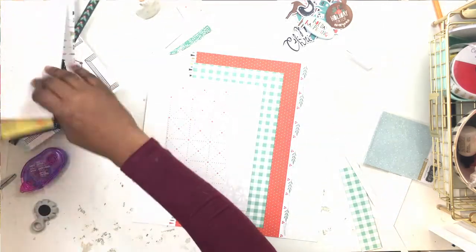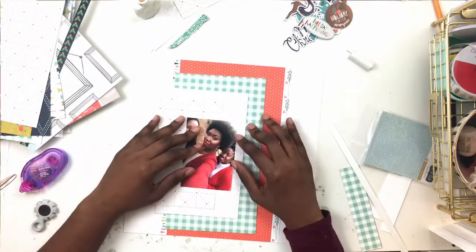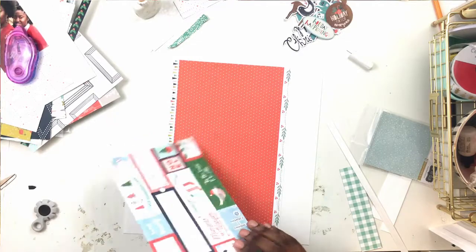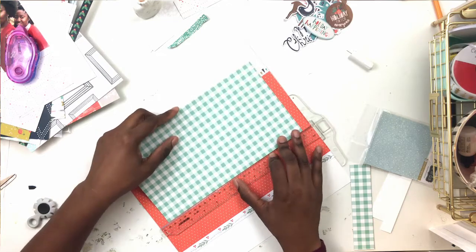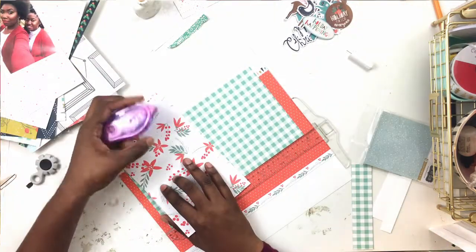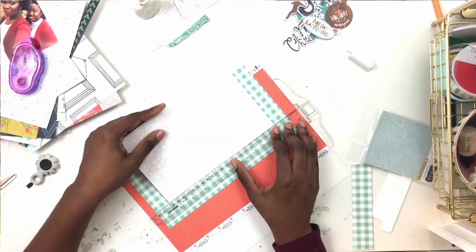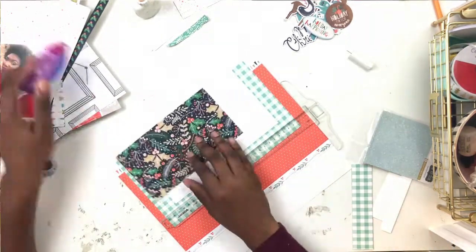So this is my second try at this layout, and I love this layout almost as much as the first one. Again, if you're not following me on Instagram, please go to the Hip Kit Club Facebook group so you can see what I made with the main kit. If you subscribe to the Hip Kit Club and only get the main kit, there's tons of stuff you can do - you don't have to feel like you need the embellishment kit and everything else. I made two fully fleshed-out layouts with just the main kit, and I still have more stuff to make.